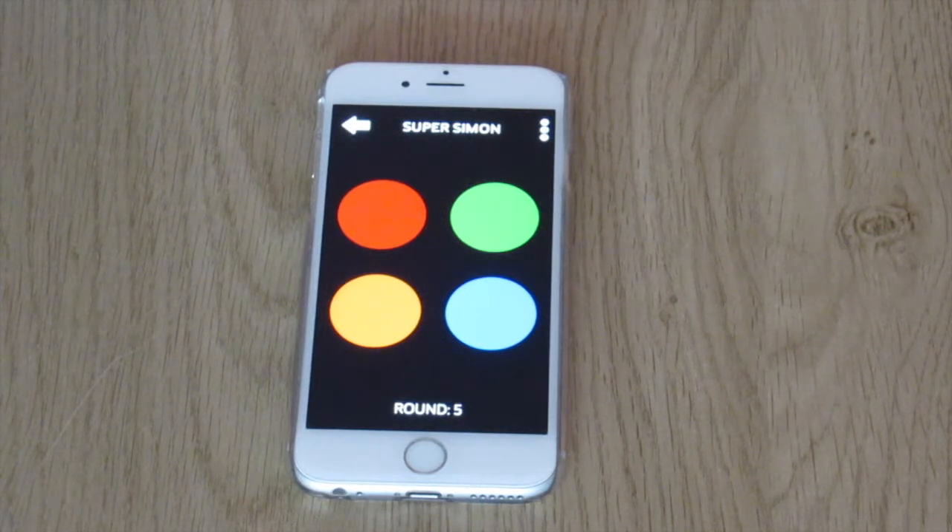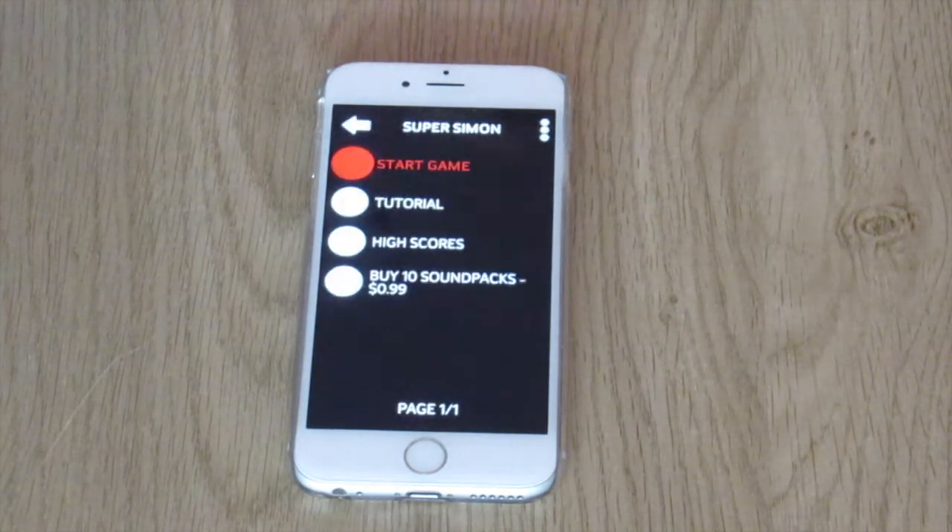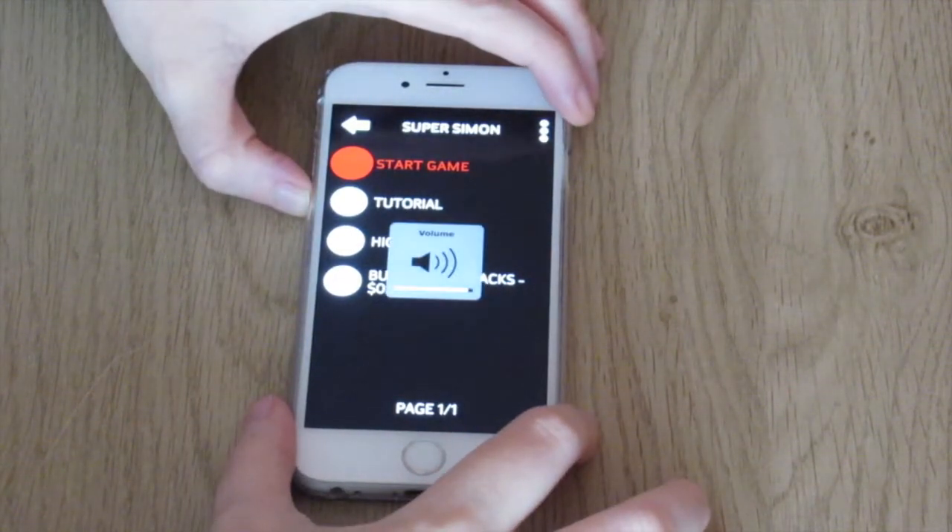Wrong sequence. Game over. Super Simon. Game menu. Start game.